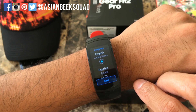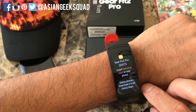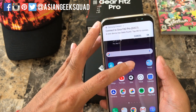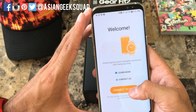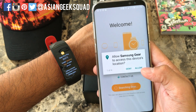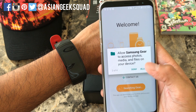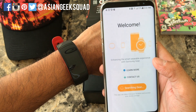Here we are at setup — it's asking for your language. We're going to select English. Now we're going to open up the Samsung Gear application on our Samsung Galaxy S8 Plus and click 'Connect to Gear.' It's going to ask you for four things: yes for location, yes for files, yes for phone calls, and yes for contacts.